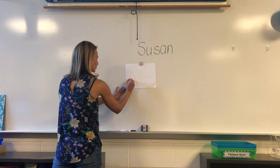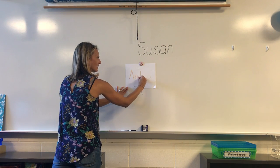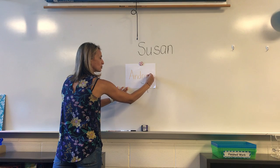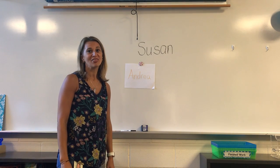Now we'll do another color. You can do it as many colors as you'd like. These are some ways you can practice learning and writing your name at school and at home. Have fun learning!